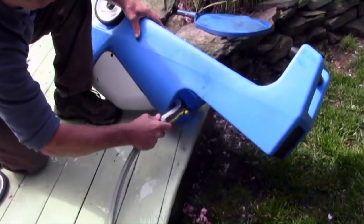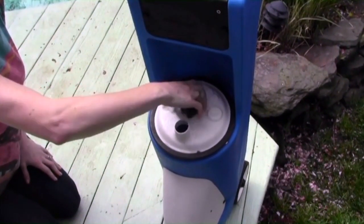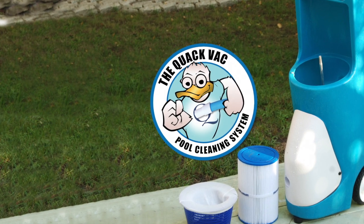Lay the Quack Vac on its side and spray water inside the unit until clean. Reinstall the filter basket and the 5-star nut. The Quack Vac is engineered for years of trouble-free and maintenance-free operation.